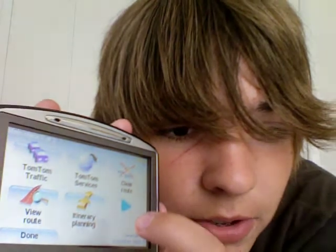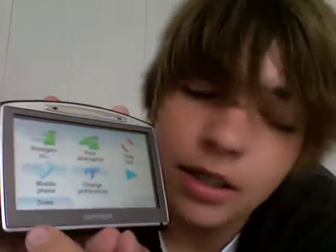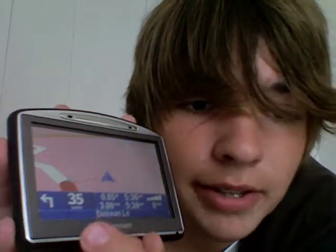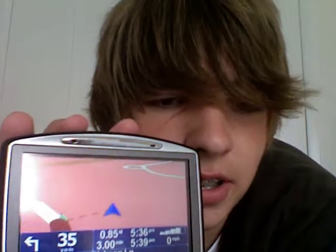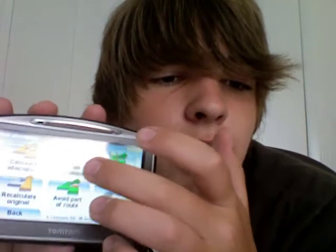The menu also has: TomTom traffic, time services, clear route, view route, itinerary planning, and then you're back to the front screen. There's a ton of features — I'm not going to go into all of them. You can make Bluetooth phone calls with it. With the software you can also buy additional things.